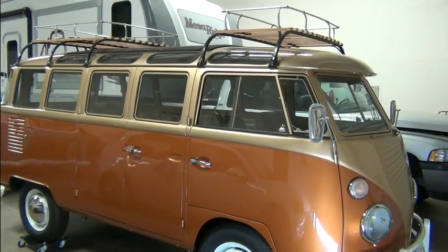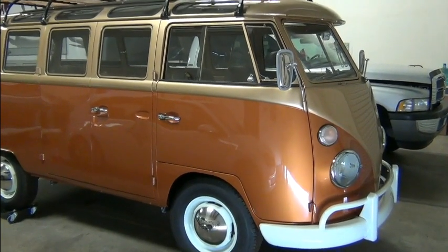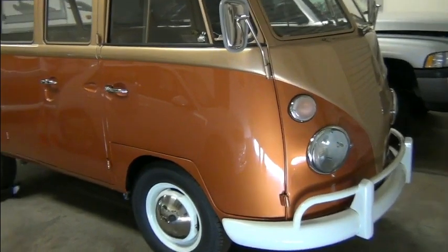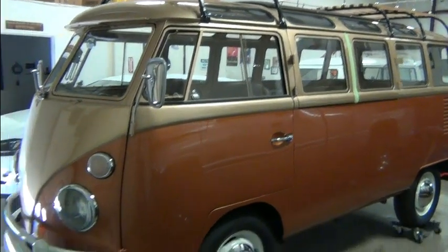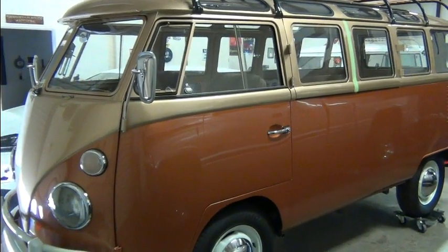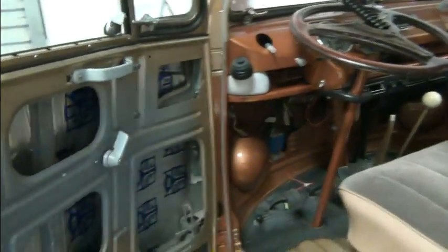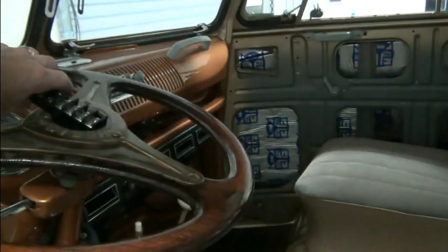Quick little video just showing you the before of this 1966 VW bus. This bus is a work in progress — not only just the conversion but other aspects also. It's going to have a custom interior put in after it leaves here. We're doing the conversion, and this one's going to be a little bit different than most that we do, mainly from an aesthetics point of view. Take a look at the inside — you can see the interior has not been done yet, terminal strip laying there.